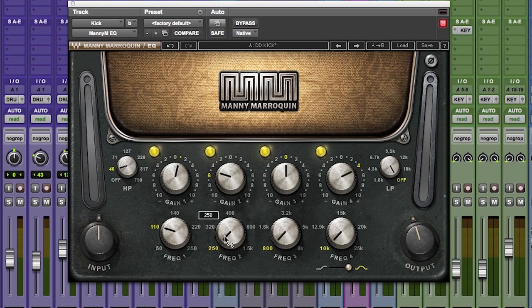The great thing about this EQ is the frequency points where the EQ notches are. Obviously Manny's a world-class engineer, and with a long career he's had access to some of the most sought-after hardware there is on the planet. What happens with engineering is you find yourself going to a certain tool for a certain job over and over again. So Manny chose particular frequencies modeled after the hardware that he goes to over and over again. It makes it easy for you because the sweet spots are already there — you just find which sweet spot is working for the job you're trying to do.